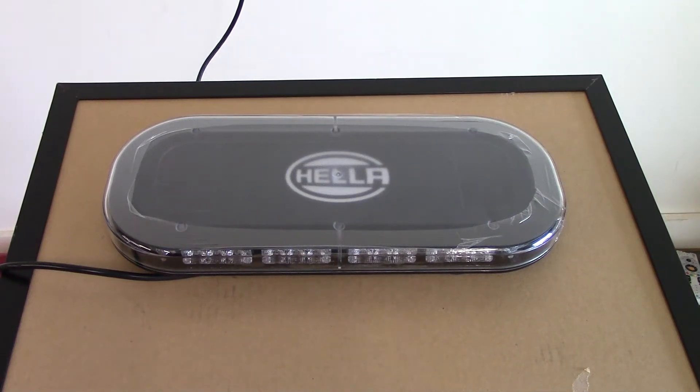Hey, it's Eric at Tri-State Public Safety. Today we're going to take a look at a brand new mini light bar that has actually just hit the market. They just became available and we got our hands on one, probably one of the very first ones. This is a very unique light bar and I think it's going to go over really well.